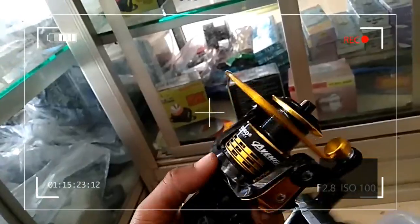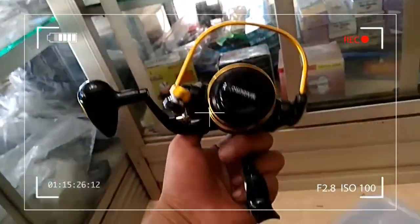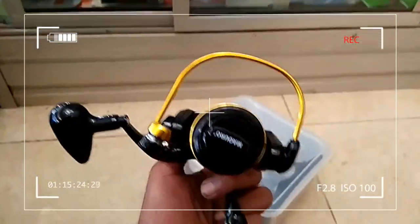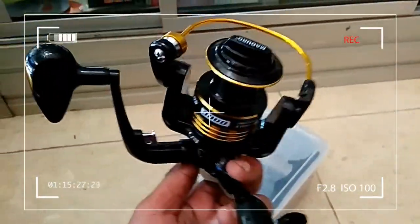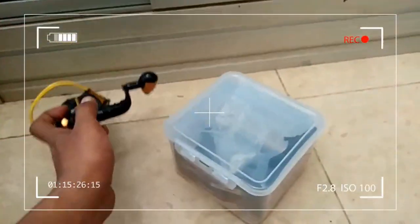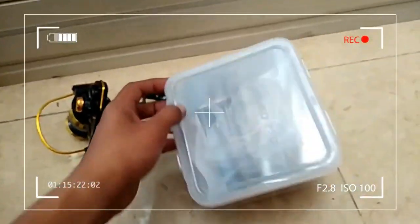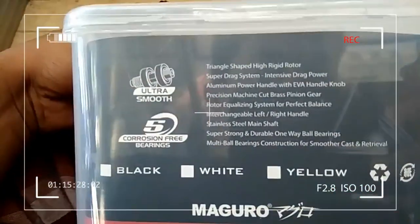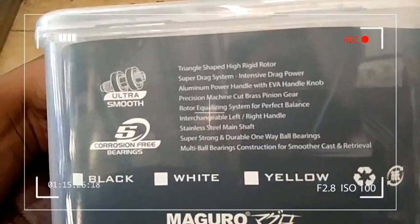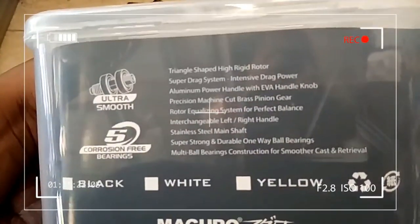Ini Maguro Avenger 1000. Kita bisa lihat bersama-sama. Jadi Maguro Avenger 1000 ini menggunakan triangle speed rotor.